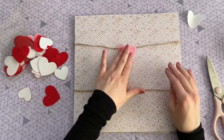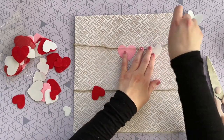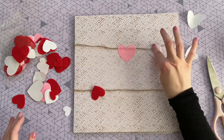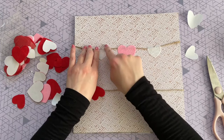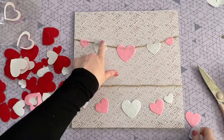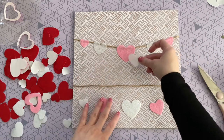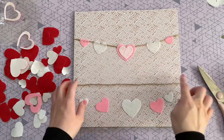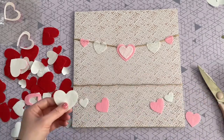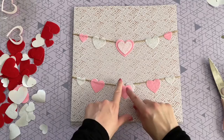Then I repeat that for the second piece of twine. Now I start placing the felt heart stickers so they appear as if they're hanging on a line, positioning the twine right at the top of each heart. I start in the center with the largest heart, then work outward to smaller hearts in white and pink. I added a smaller heart in the center for a bit of pop, and on the bottom row I reversed the colors.